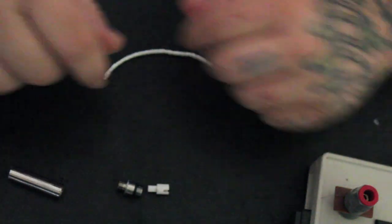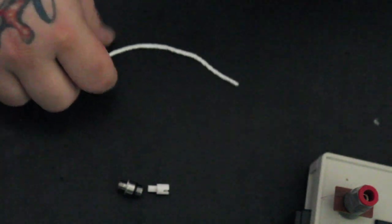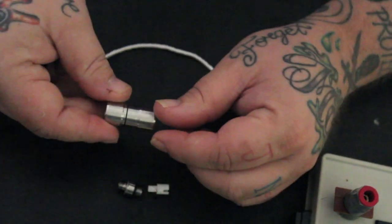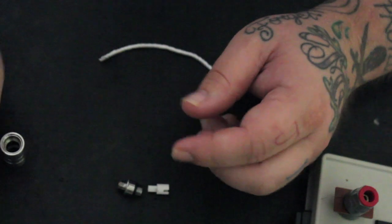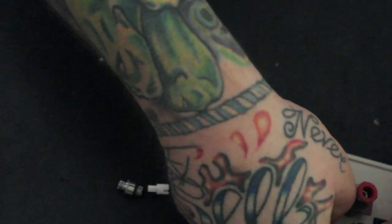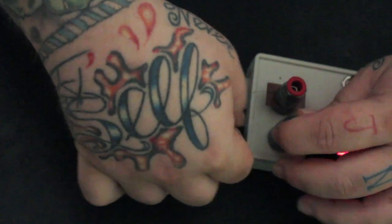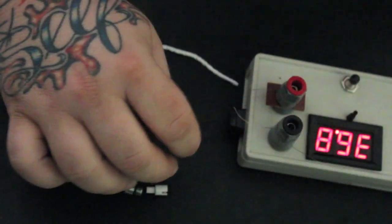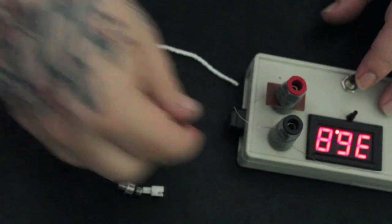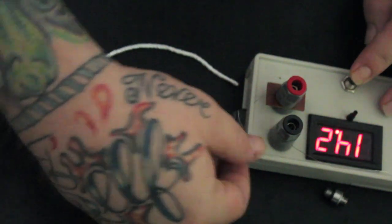We'll start with a tutorial for building the Diver. The Diver base builds a little differently in the Grail than it does in the Diver tube, but the coil is about the same. First thing I'm going to do is build a coil. If you guys don't have one of these wire welders, they make life on building resistance wire just amazing. I'm going to build a coil using resistance and non-resistance wire — let's charge up the welder.